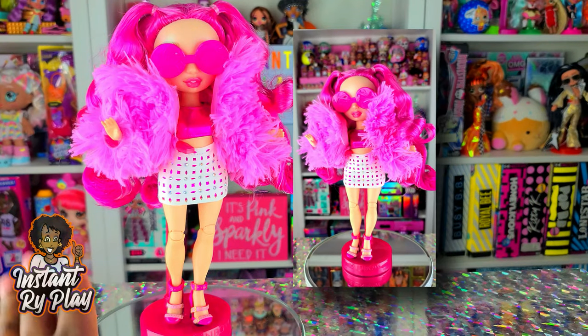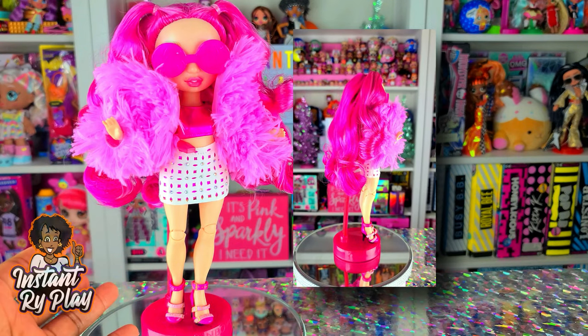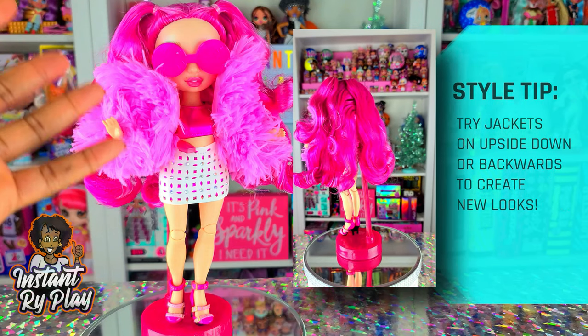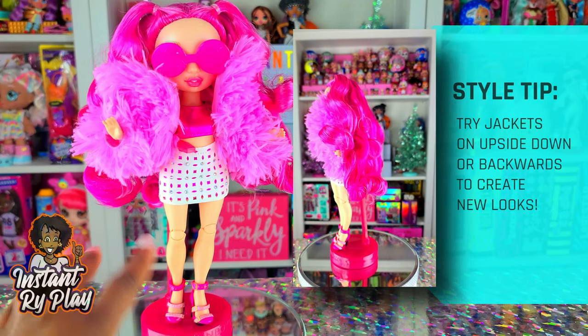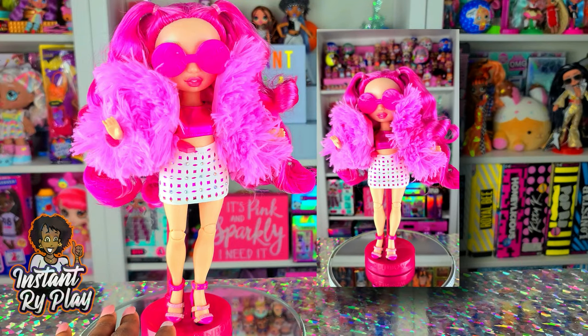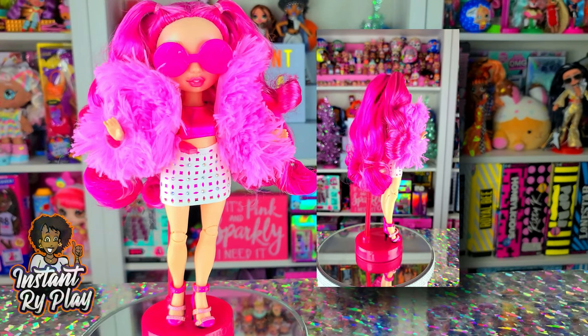Here's another look I created for Stella Monroe. This look came from one of the Barbie Extra dolls — I took her jacket and flipped it upside down for more of a dramatic effect with the flare collar. I put on her the second pair of shoes that came with her. Let me know what you think about this look for Stella Monroe in the comments below.